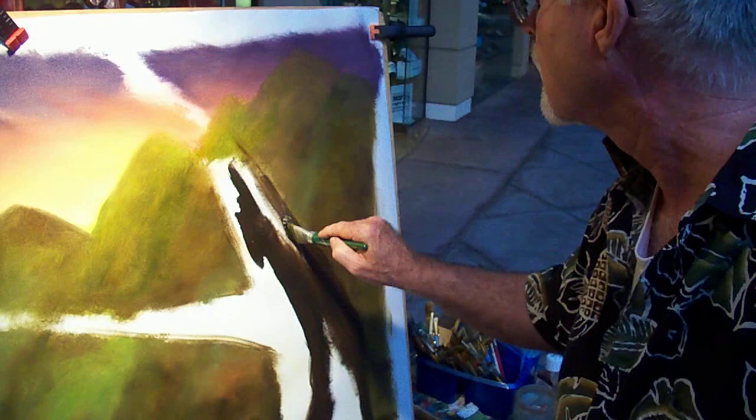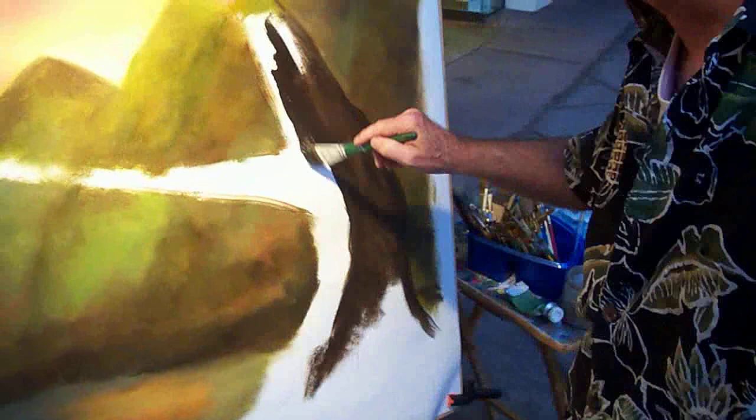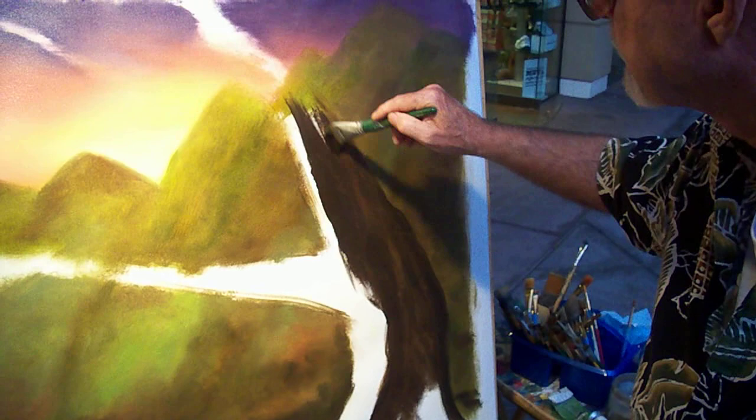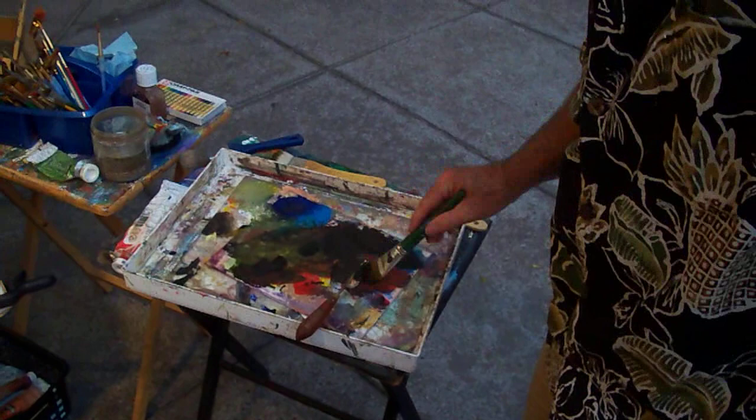So when did you know you wanted to be an artist? Well, my dad was working at Grosh Studios in Hollywood and I'd go in there and the prop painters for theater props — I think — were having the most fun. And I thought I could do this. My mom was always painting, so my dad didn't paint but he worked with Grosh, and so I was around it.